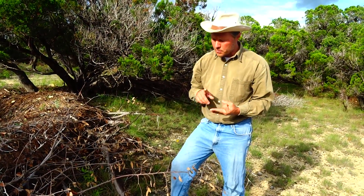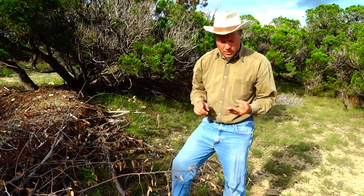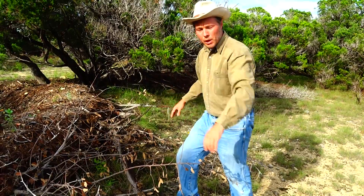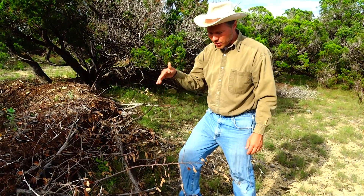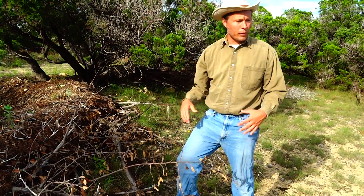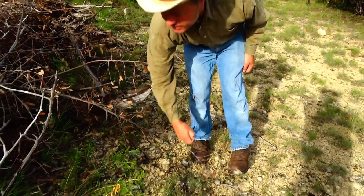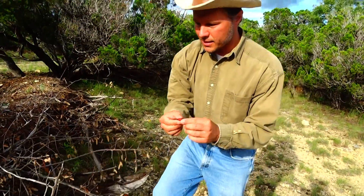I'm going to re-establish trees like golden ball lead tree and Eve's necklace, and nitrogen-fixing legumes such as mountain laurel. As those go into my contour berm, they're going to turn into future earth anchors — drilling into this soil and replenishing this poor caliche soil. And it's as easy as planting a seed.